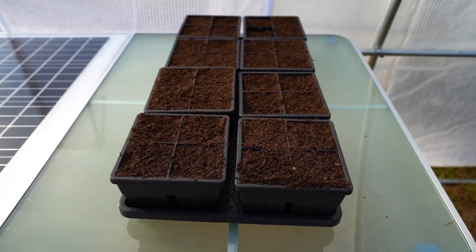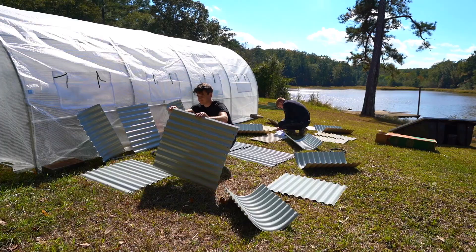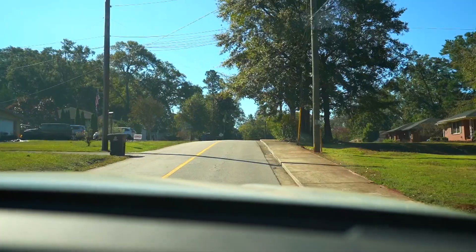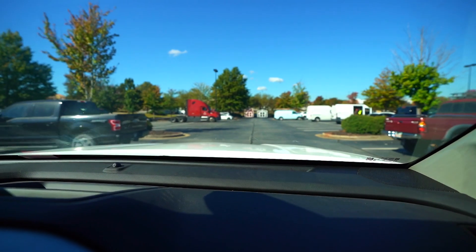Now that we have all of our seed cells set up and the methane digester getting the warmth that it needs, our greenhouse is now complete. Before we start on the raised beds, we need to go get some concrete pavers which are going to be used as a foundation for the micro cabin, which will arrive later today.